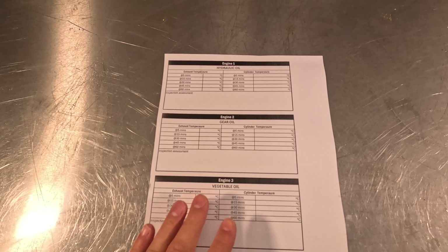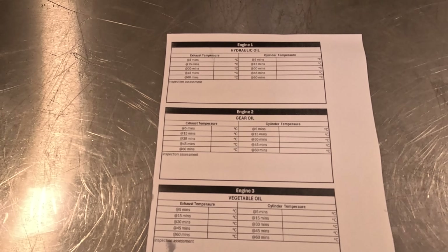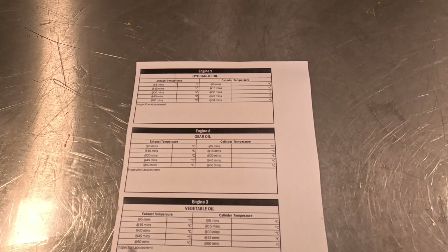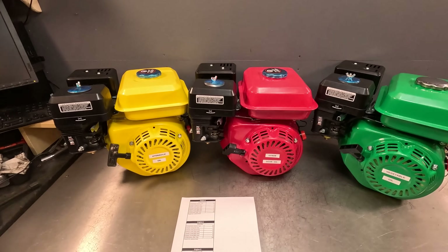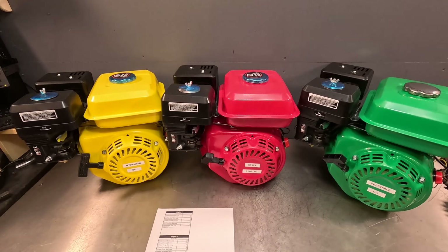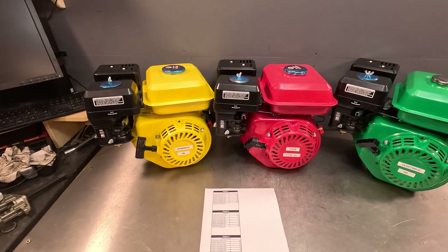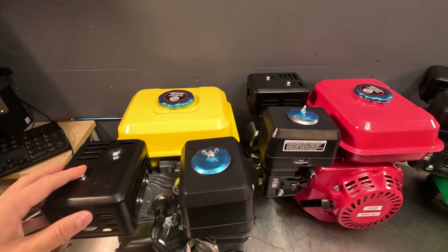I think the vegetable oil in particular is going to be very interesting. What I'm going to do is run them all for 60 minutes and we'll see how many, if any, reach the one hour milestone. To make this test more interesting I'm going to be collecting some data. After the first five minutes I'm going to take a temperature reading of the cylinder and of the exhaust, then every 15 minutes after that. For this test I'm using three of the finest clone engines — new ones — which will hopefully give us the most reliable results.